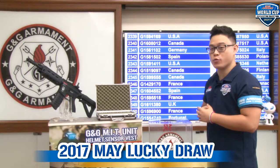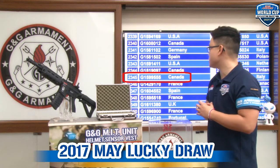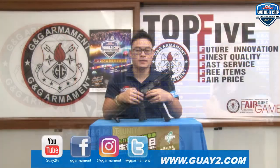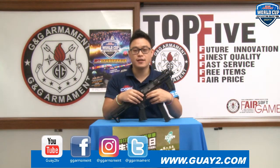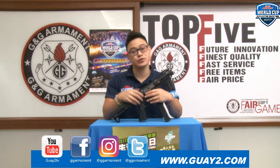Congratulations to our winner, participant number 2345, serial number D1599555 from Canada. Thank you for watching guys. Remember to check out our Facebook page and Instagram for all the G&G news, and I'll see you next time.